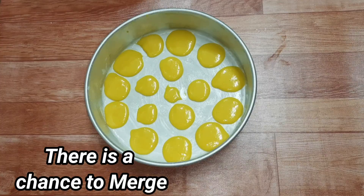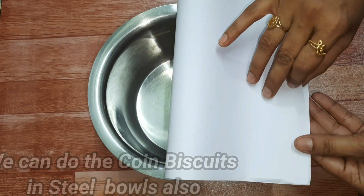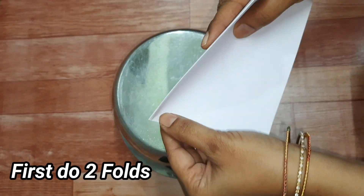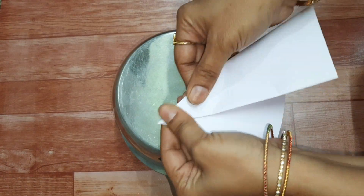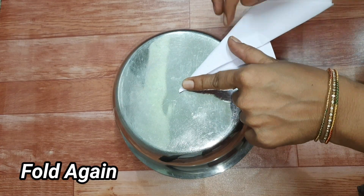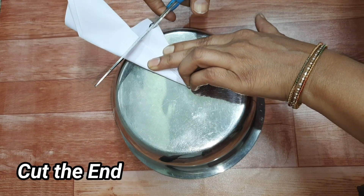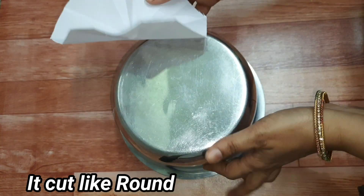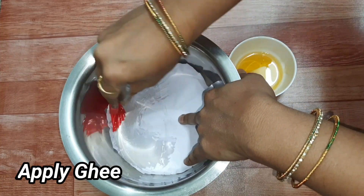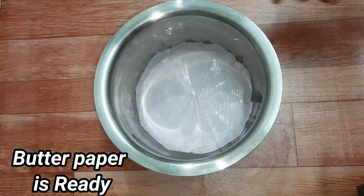We have coin biscuits shaped batter in the steel bowl. You can use an A4 sheet to guide the shapes. We also have a little bit of butter paper in the bag.